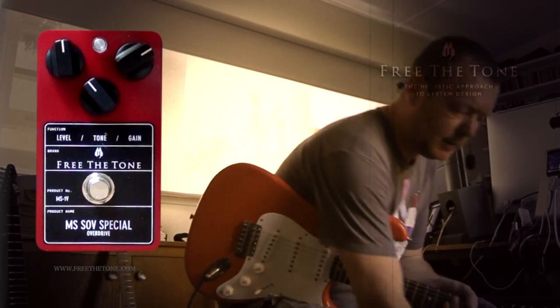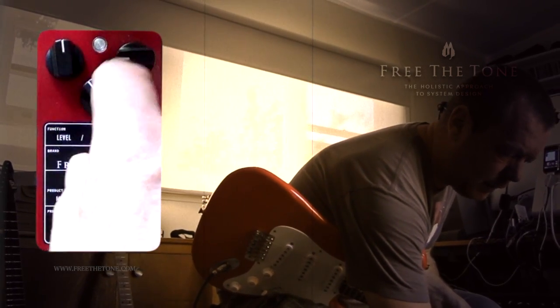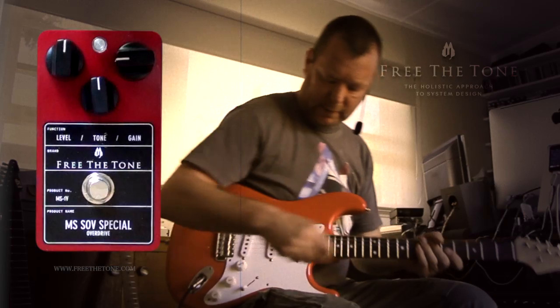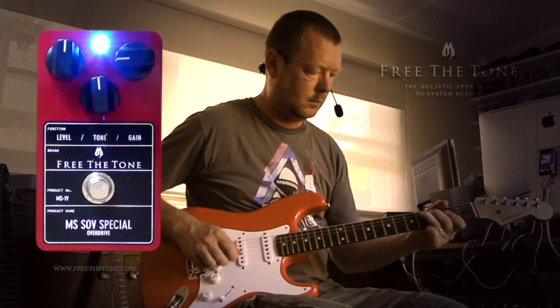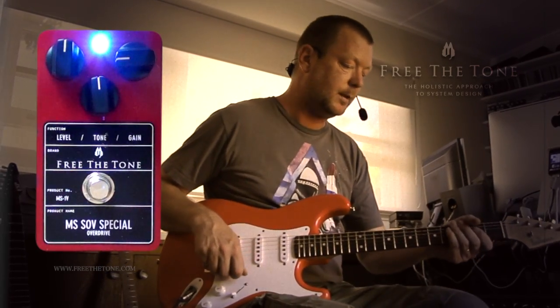Let's back the gain off on our MS-1V down to about 9 o'clock, and I'll run the tone and the volume at noon. We'll have a listen to see what it does to the bridge pickup. Just a very slight boost, but it's noticeable — it gives it a little bit more life.